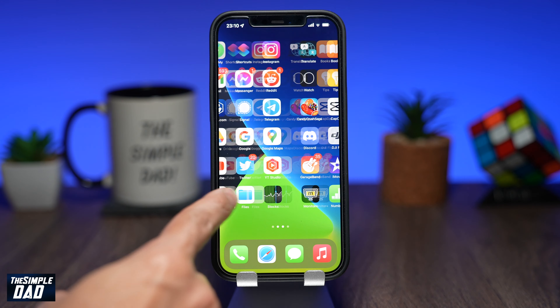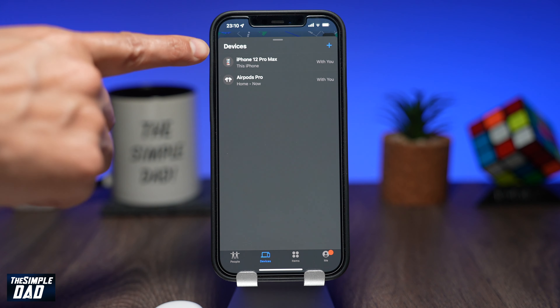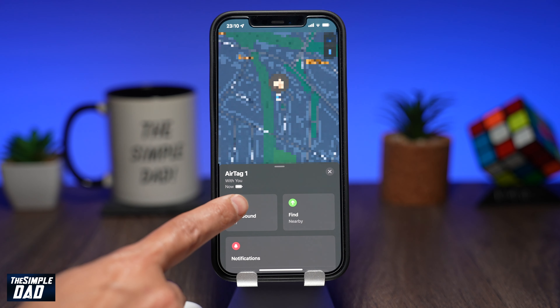To check your battery level, open the Find My app on your iPhone, then tap on the Items tab to see your AirTag. Depending on how many AirTags you have connected to your iCloud account, tap on the AirTag you want to check the battery level on. Once it loads, you can see the battery symbol below the name of your AirTag.